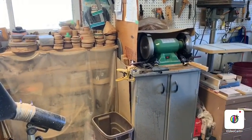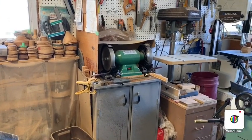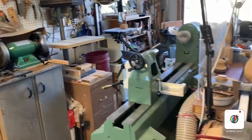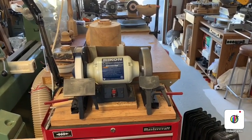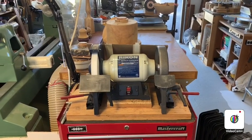For sharpening tools I have two grinders. This is a low-speed grinder with two CBN wheels on it, and this is another grinder — a Rikon grinder with one CBN wheel on it and a traditional aluminum oxide wheel on the other side.